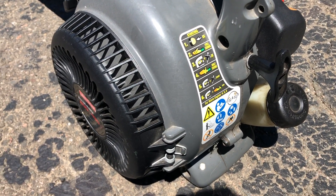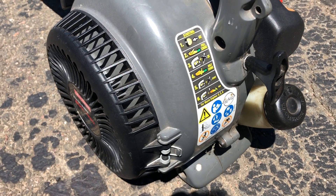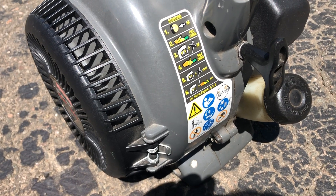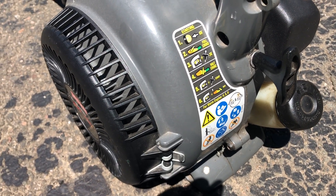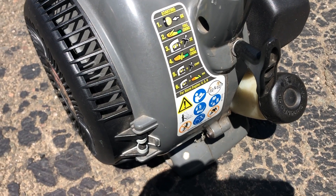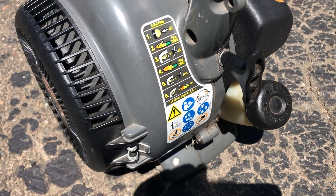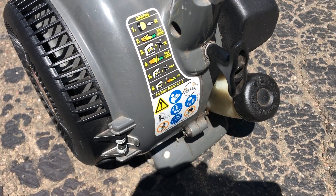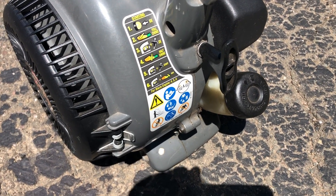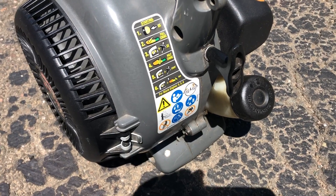A lot of these small engines — whether it's a weed whacker or leaf blower — have starting instructions on the side. If you're unsure how to properly start a small engine or if you're new to this, just follow the instructions. Basically you want to prime it, choke it, hold in the throttle, give it a few pulls, then move it to half choke and do the same thing. Once it starts, let it warm up, then take the choke off and let it run.